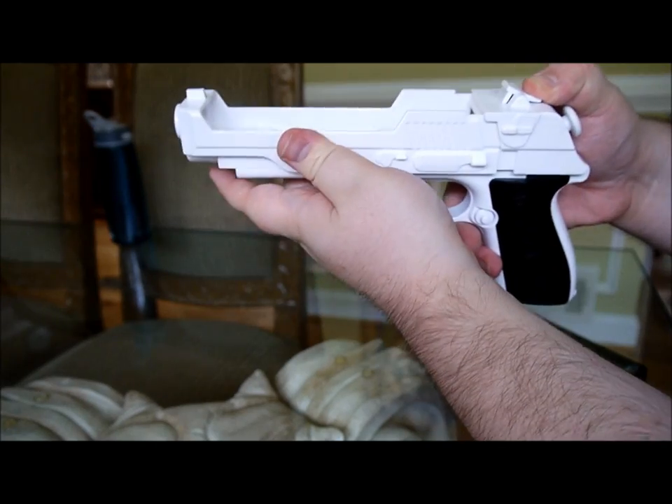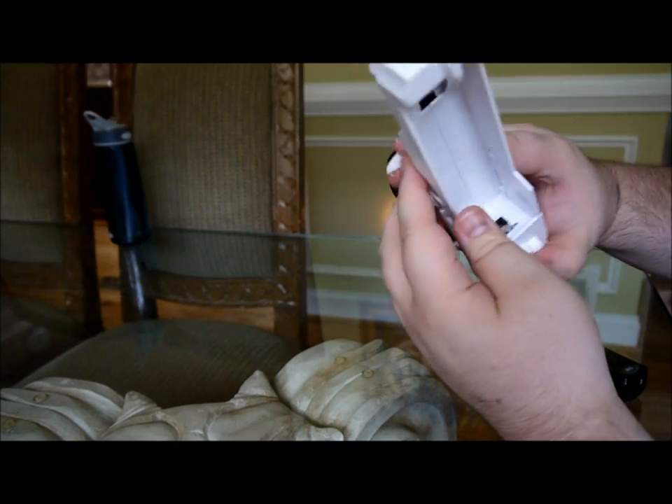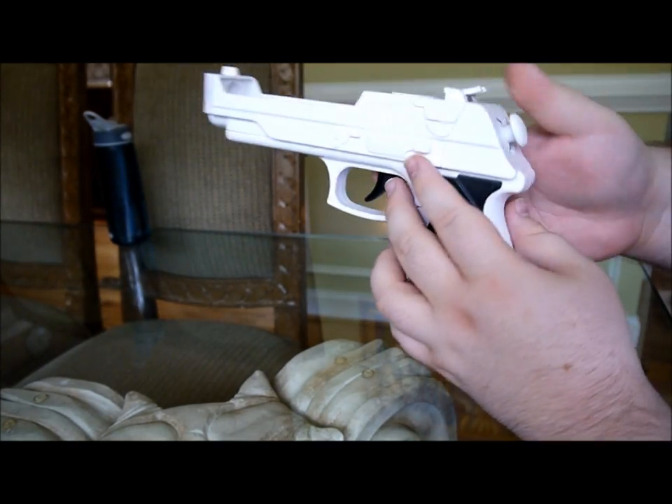You push this little button, pull this — that's pretty nice. There's the nunchuck adapter.